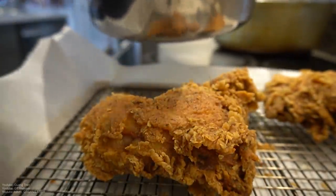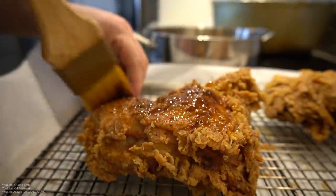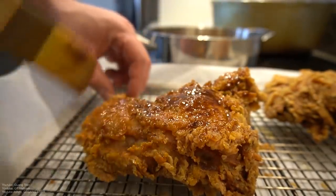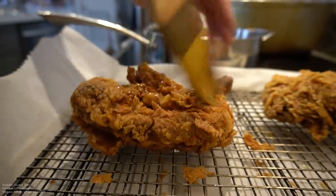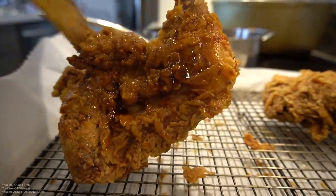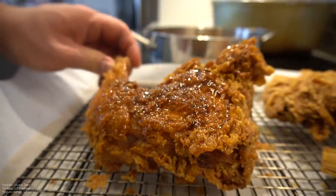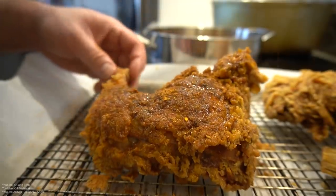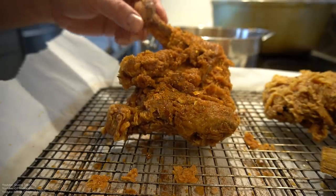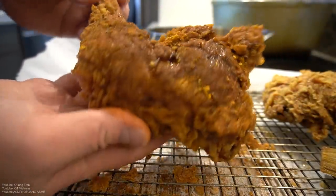We're gonna take some of this butter and just brush it on — we're not gonna drench it because I don't want it greasy. Just brush it on, that's all it is guys. Then we take our seasoning, throw it on — make it even hotter.